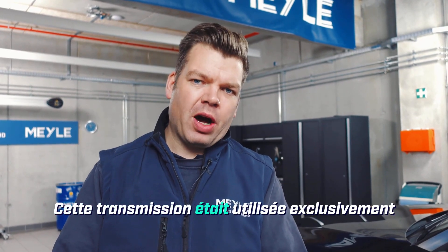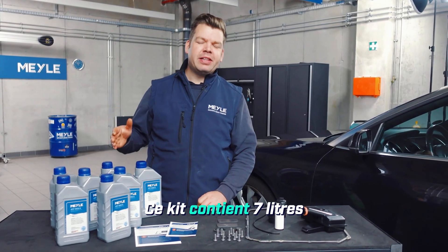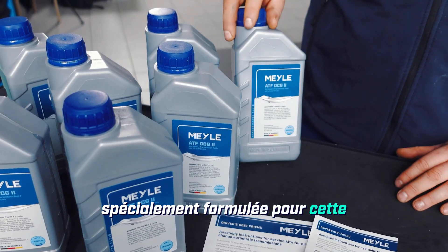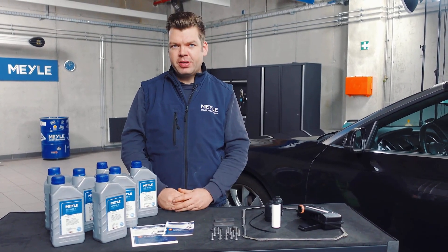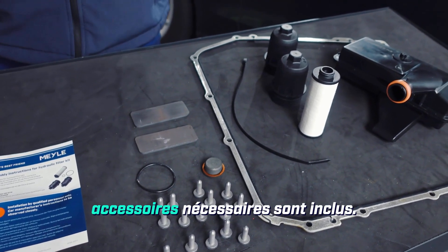This transmission was used exclusively in all-wheel drive vehicles from the Audi A4 to the Audi Q5. Included in this kit are 7 liters of transmission-specific oil, specially formulated for this dual-clutch transmission installed in the Audi. As you would expect from Meile, we have all the necessary accessories included.